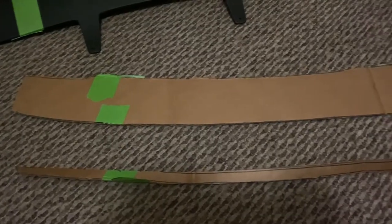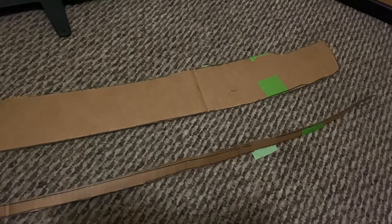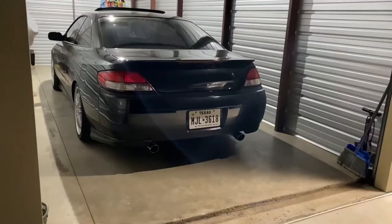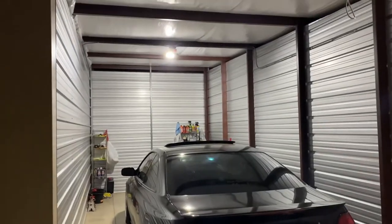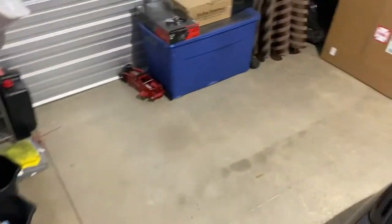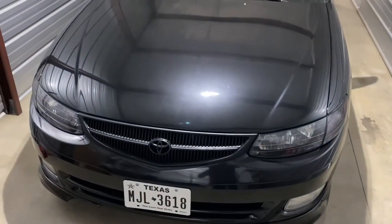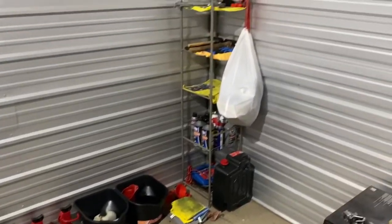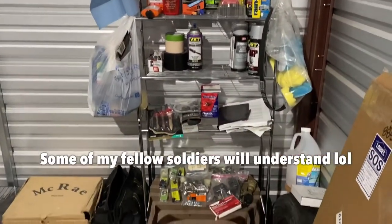I did one final cut on the cardboard before I ordered the ABS plastic, and while I was waiting on it I had time to move into a bigger garage. This garage is way better than the old one because it comes with a light, plus it has about five more feet of workspace that I can use for future projects, or in the event of me having to go overseas again I can store all my stuff in here.